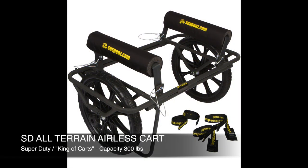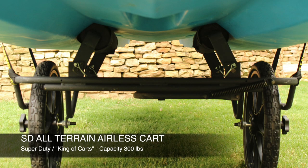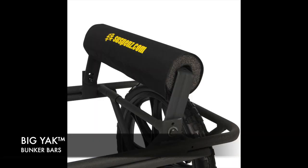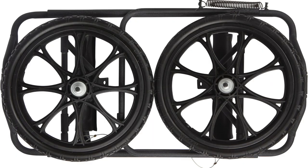The only cart on the market truly engineered for large watercraft, heavy loads, and all hull types is the all-terrain airless cart. Extra-tall bunker bars adjust to 5 positions, providing wheel clearance for today's most popular fishing kayaks, and still folds down quickly to store on deck.